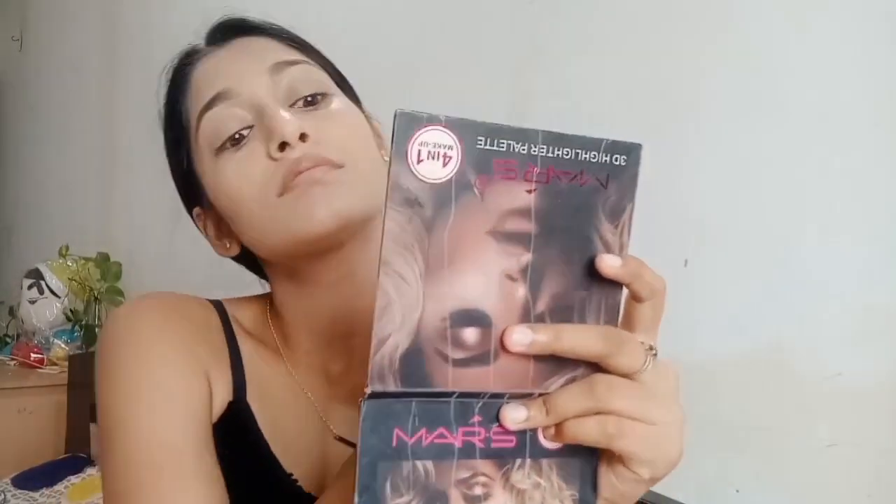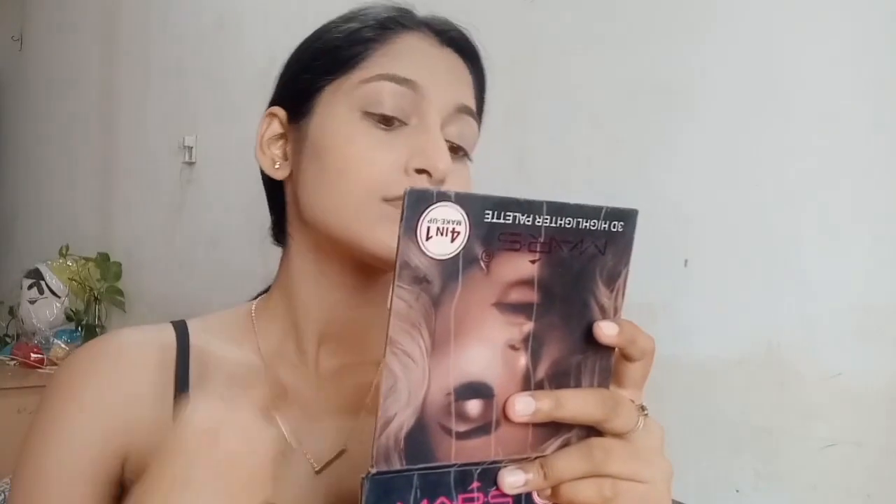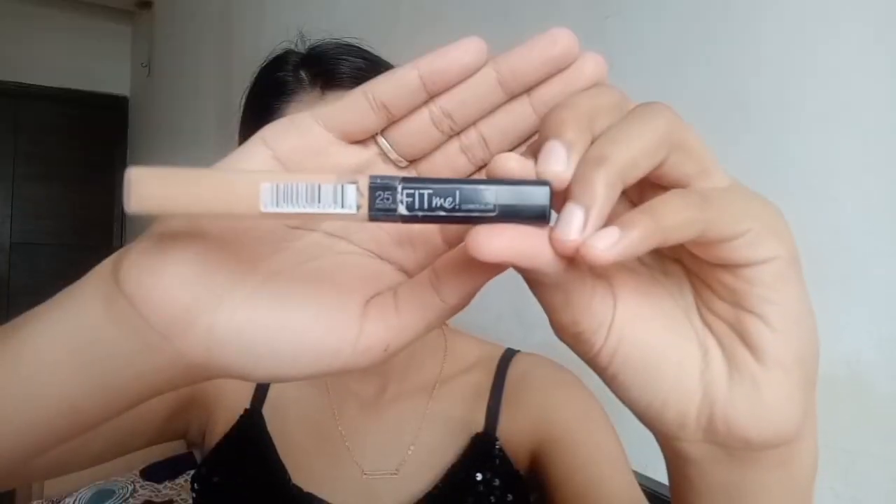Don't forget to cover your neck — make sure that you are applying the foundation on your neck also. Now I'm taking the Maybelline Fit Me concealer in shade 25 and I'm going to apply this concealer on specific areas of my face.